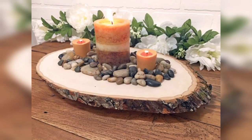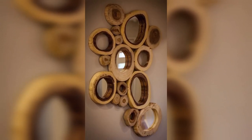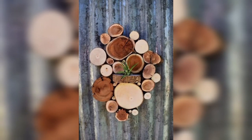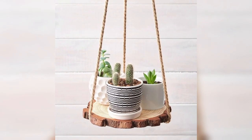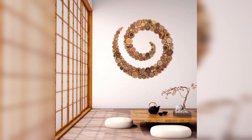Wood slices can be used to create beautiful and natural garden decor. You can create a pathway or stepping stones by embedding slices into the ground, or use them as a base for potted plants. A wood slice birdhouse or bird feeder can also add a charming touch to your garden.